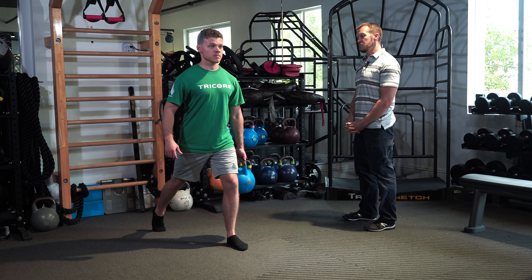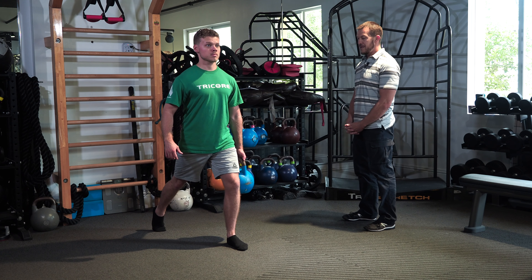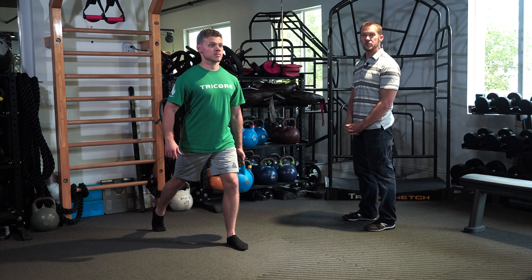You want to stay nice and tall throughout the movement and don't let the knee bang on the floor. It's a kettlebell split squat from the suitcase carry position.